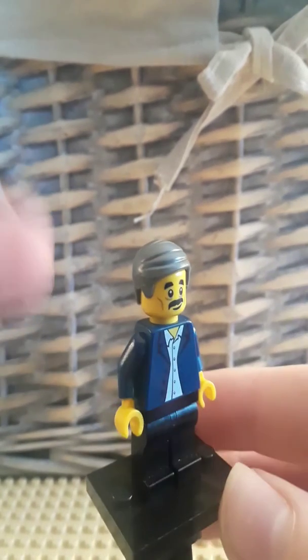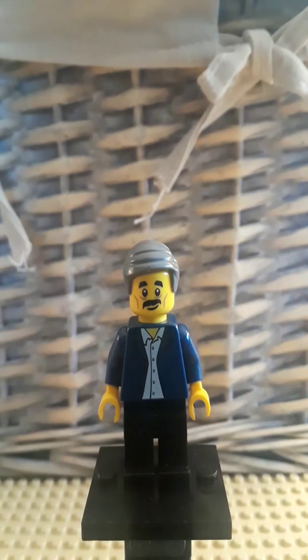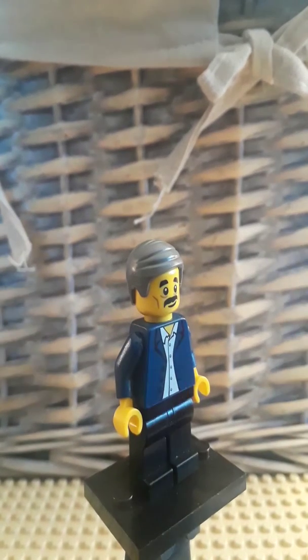First off, the hairpiece — it is General Rikens. I don't know what his name is, but he's a general for the Rebellion in Star Wars, and he was found, I believe, in the 2014 or 2013 advent calendar. If you don't want to go out of your way to get that, you can probably just pull a similar hairpiece from the Commissioner Gordon from the Lego Batman movie.